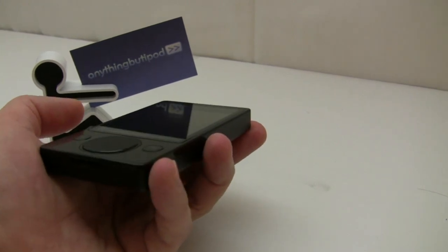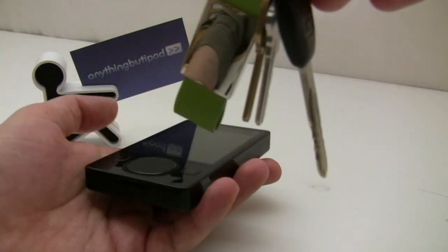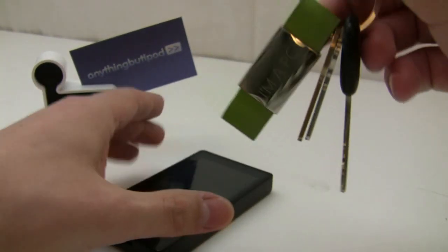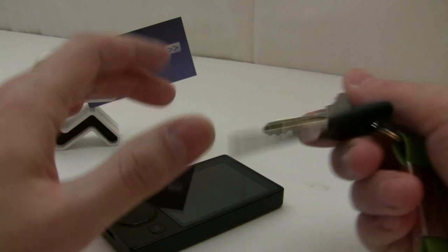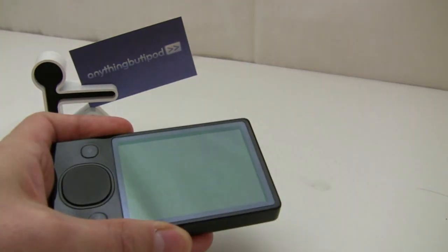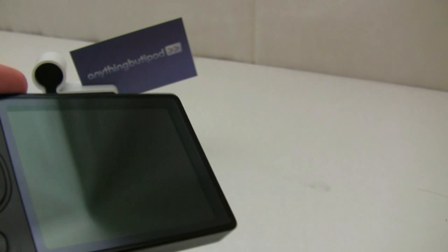Starting off with something you might find in your pocket — a set of keys. Steel has a hardness of between 4 and 5, so something that is a 7 will not get scratched by something that is a 4 or 5. And as you can see, not a single scratch.